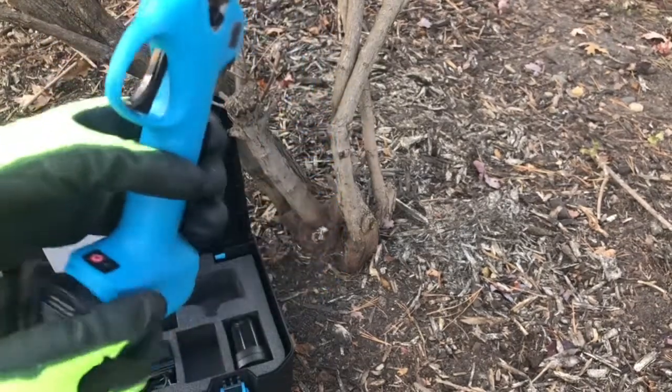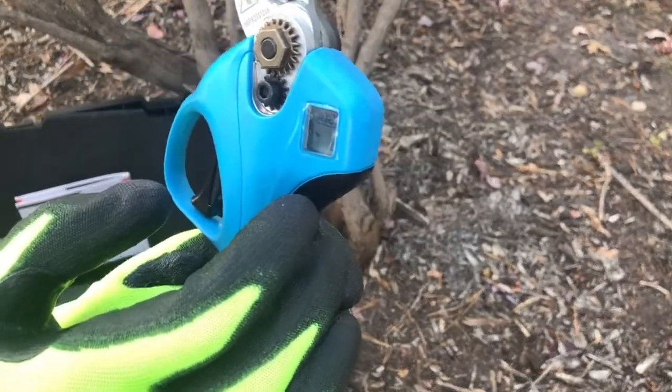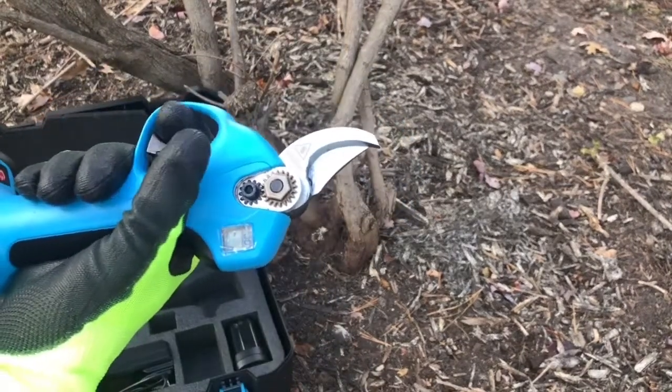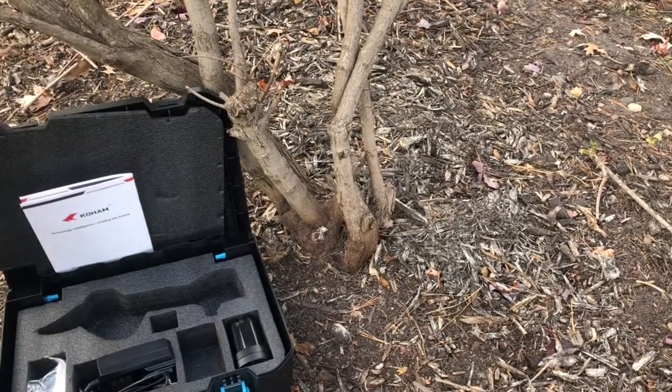Let's go ahead and put it to use. Turn it on — you can see right there, it's on. Then you've got the double-click safety feature. All right, so now we're ready to cut.